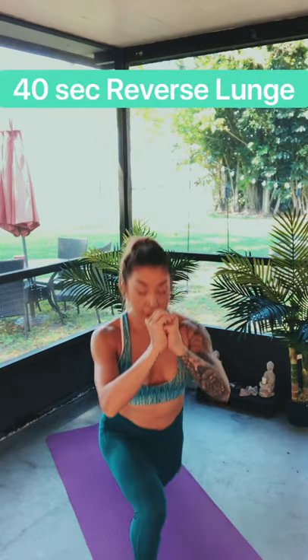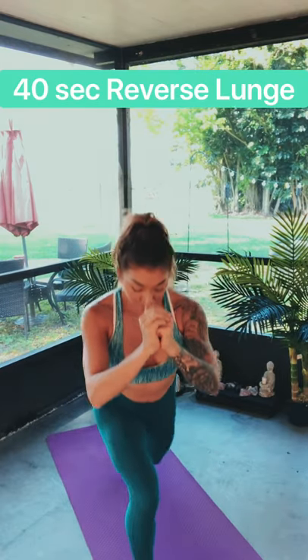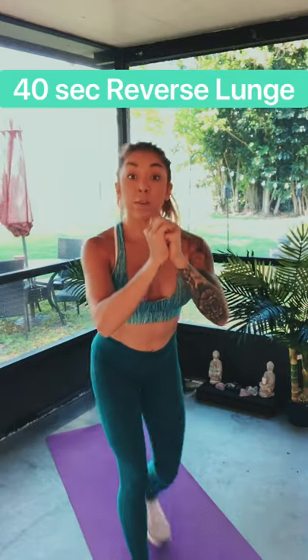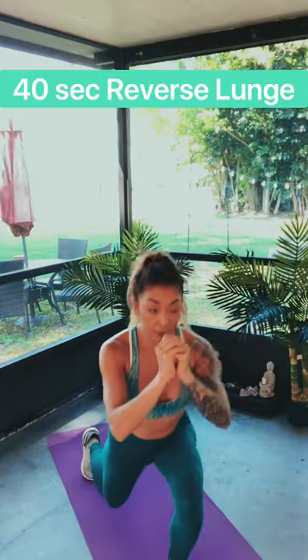Our heart rate's up, hopefully. We're going to rest for 10 more seconds, and then we have alternating reverse lunges. Our legs are the biggest muscle in the body, so we're just going to do alternating reverse lunges. Three, two, one — let's go! Lunge it back. You can go slower if you need to. Work on your balance, keep your core tight. If you want to pick it up, let's go — stay low, burn out those legs.